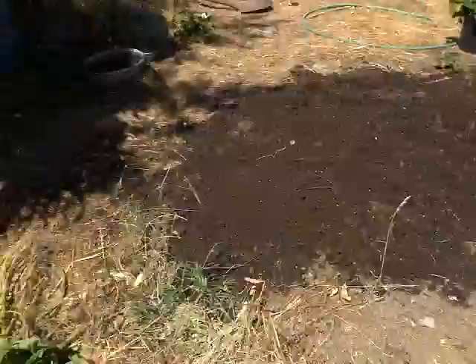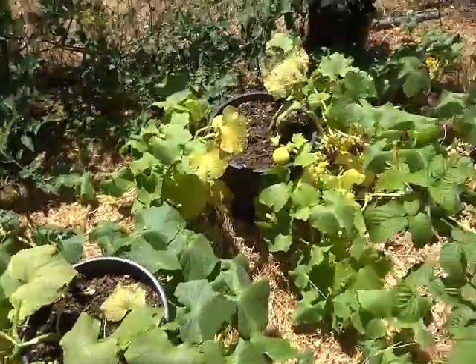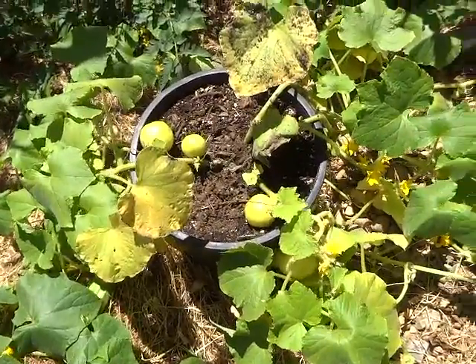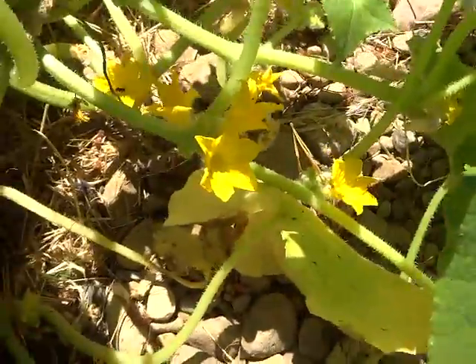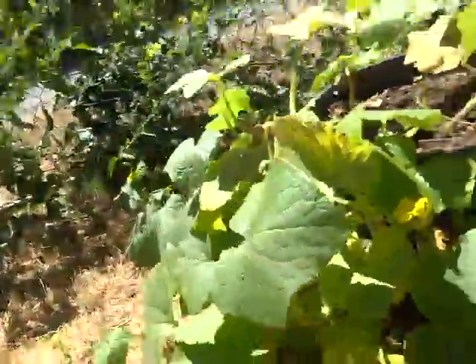I'm going to use that dirt for some fall crops — starting lettuce, broccoli, and that sort of thing. I'm going to try it this year. These are lemon cucumbers and I think I'm doing okay. You can see I've got bees coming around, and these are real sweet. These are pickling cucumbers — I've already picked a few of them.